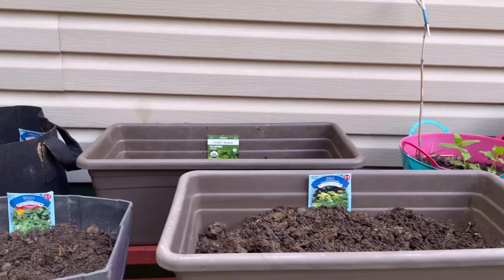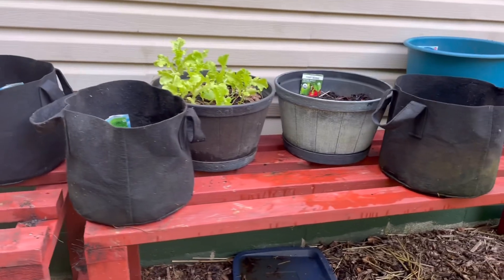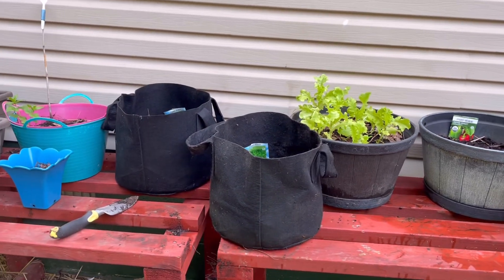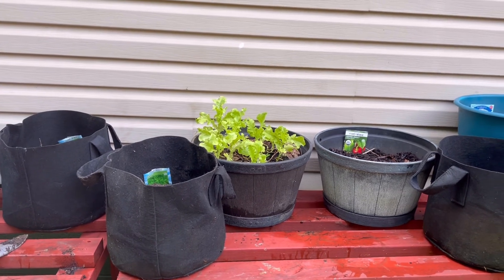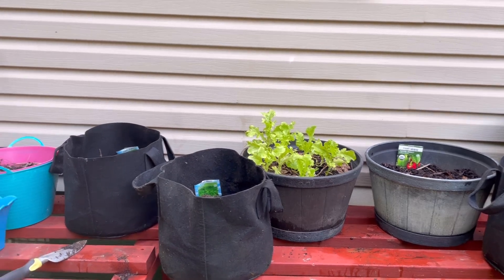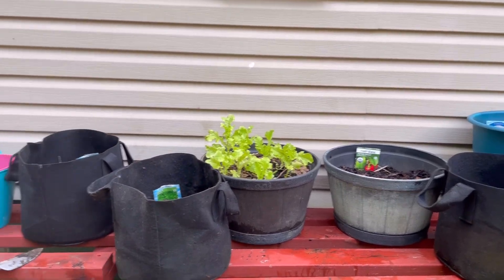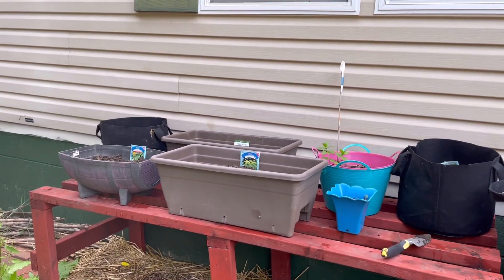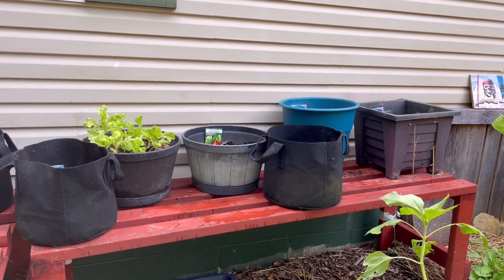I put the whole packets in knowing that once they start growing I'll have to thin them out. I've got plenty of containers, plenty of compost, and plenty of horse, chicken, and rabbit manure. As I thin them out I'll be planting them in other containers. So the magical garden to start off with is done until they start growing and need thinning.